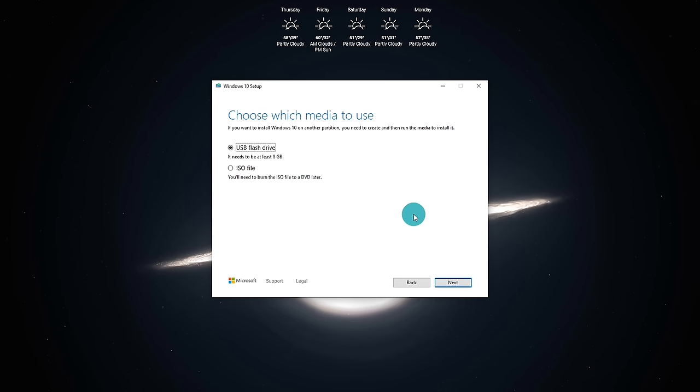Now it's going to ask you to choose which media to use. Because we're installing this on a USB flash drive you'll need at least 8 gigabytes, preferably 16. Select the top option for USB flash drive. There is also an option to download an ISO file and use a software called Rufus, but for this demonstration we're using a flash drive, so select the top radio dial and click Next.